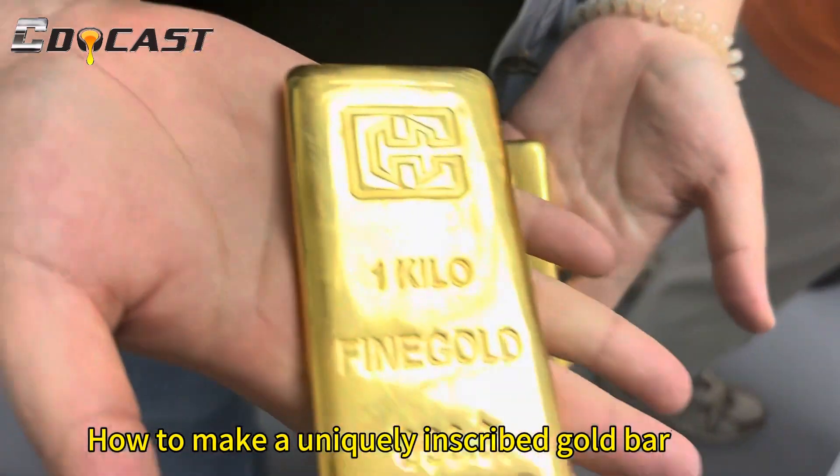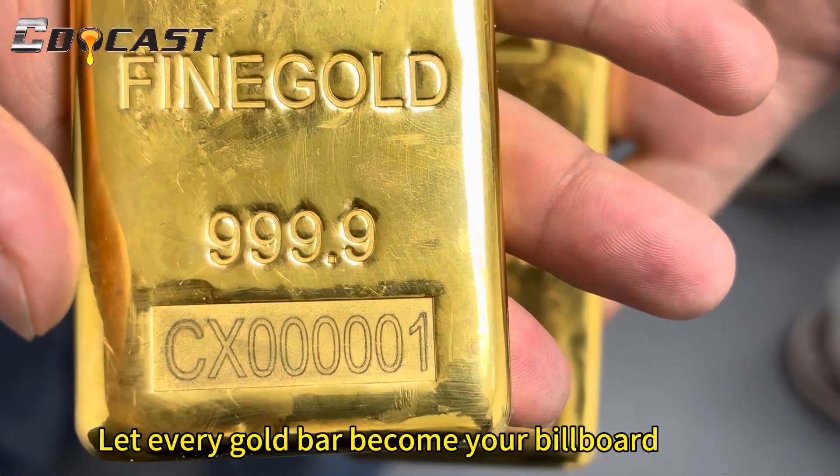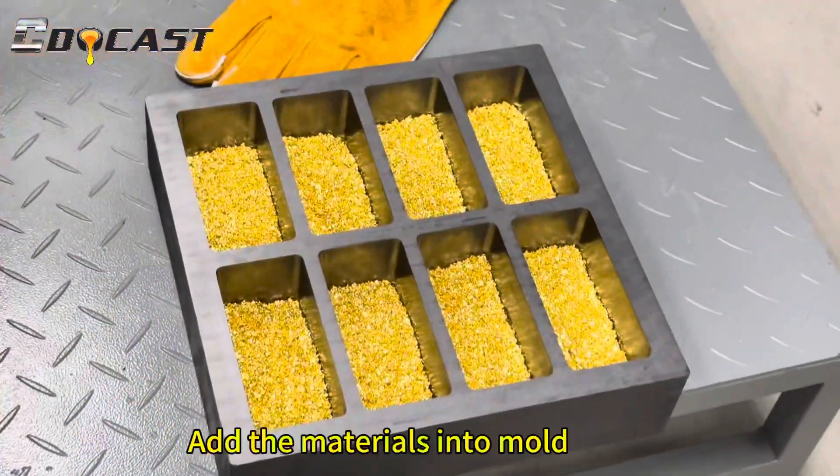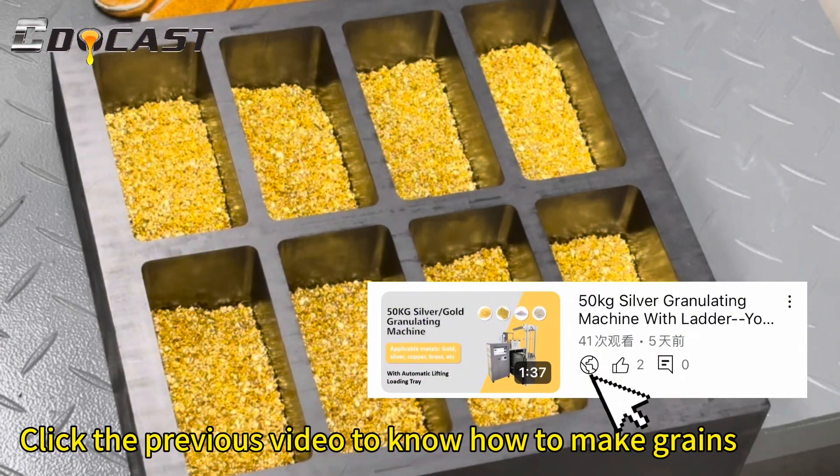How to make a uniquely inscribed gold bar — let every gold bar become your billboard. Add the materials into the mold. Click the previous video to know how to make grain.